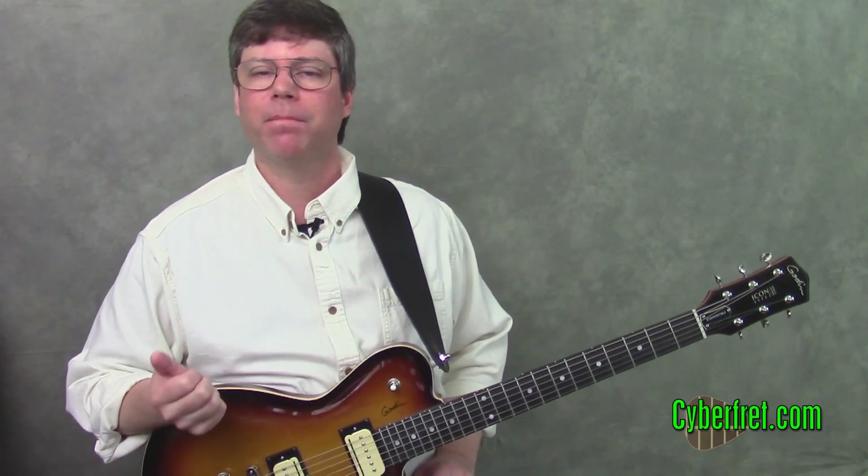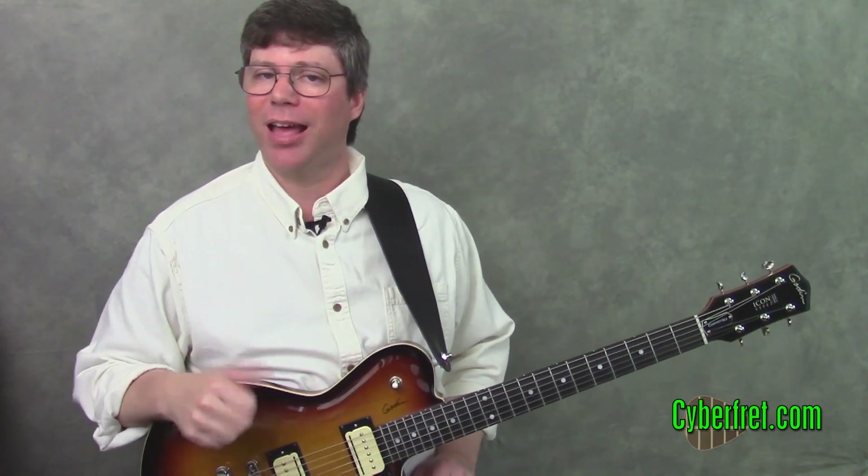Hey! How's it going? It's Sean Bradshaw from cyberfret.com and in this lesson we're going to take a look at a slap guitar groove. It's actually a slap kind of bass groove applied to the guitar. So let's take a look at some of the basic slap and pop techniques and then get into the groove.